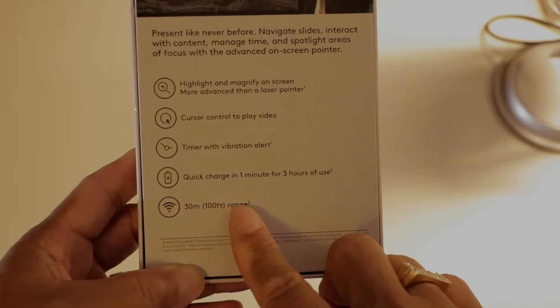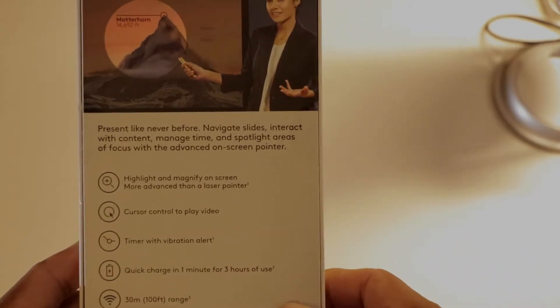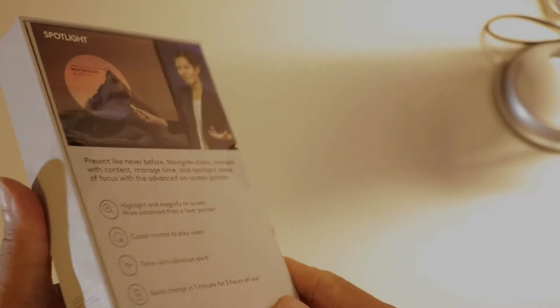It also has a 100-foot range from your computer. Okay, so let's pop it open and see what we get.